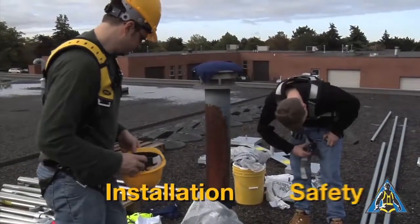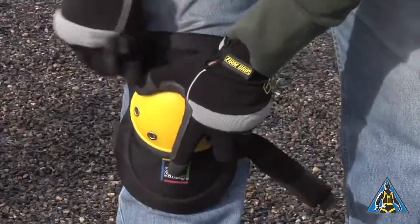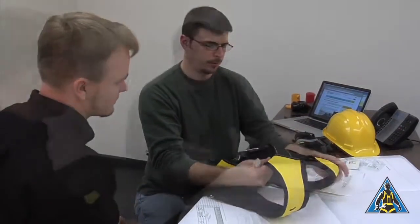Do not ignore safety just because you are installing safety equipment. Because you are assembling a railing near the roof edge, proper safety measures should be taken during installation. Even during the shooting of this film, a written safety and rescue plan was in place.